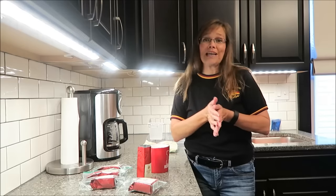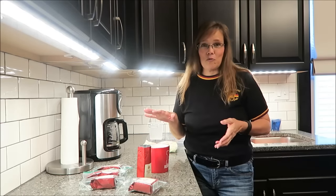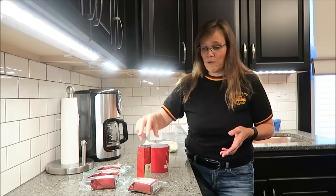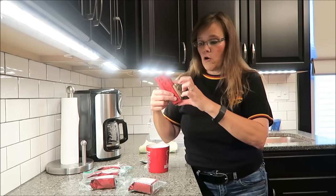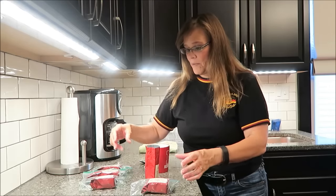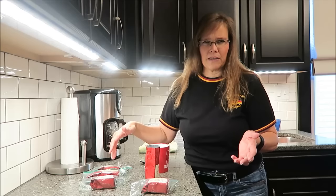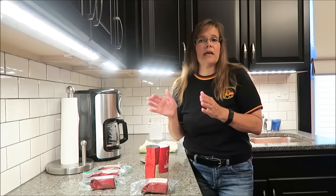Brock, don't think you wasted your money because you did not. I love it that you bought these for me at World Market. I love it that I've had the opportunity to try them, and each one of these bags will make me two more pots of coffee — so I'll get ten more pots of coffee out of these that you gave me. Thank you so much, I really appreciate it.